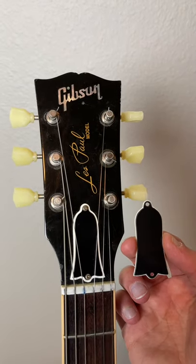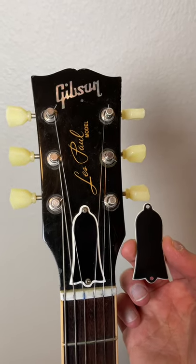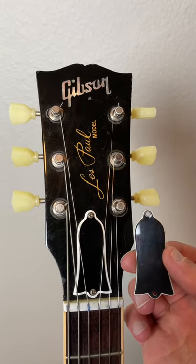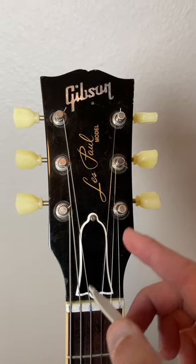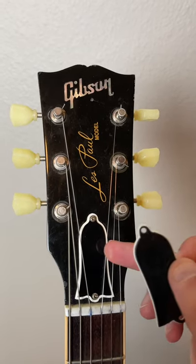If you look at the white outline around the one on the right in my hands, you'll notice that it's pretty thin. This is what Gibson typically puts on their 50s and 60s standard models. But the one on the left with a thicker white border is what Gibson puts on their custom shop guitars, and it also came on the original vintage guitars.